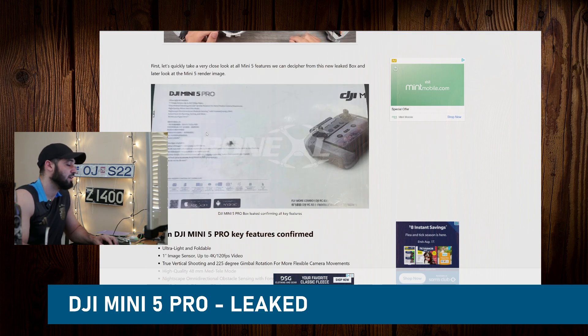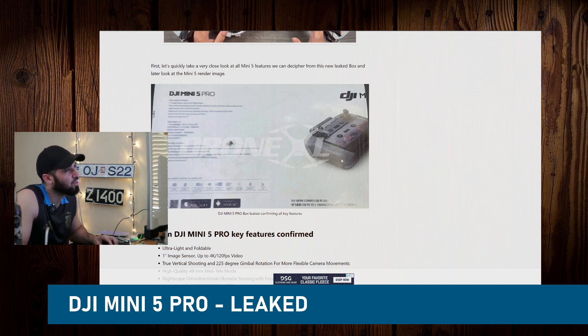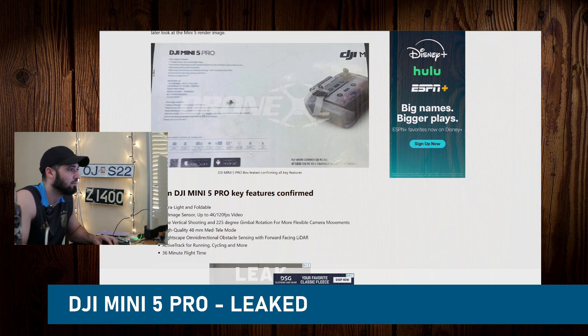Here's another view of it — it's all kind of blurred. It looks like there might be a new remote control. Actually, I think it's the same one. It looks different but it might just be the blurriness — it looks beefier.